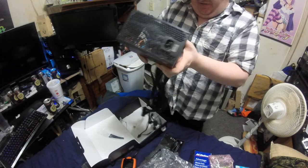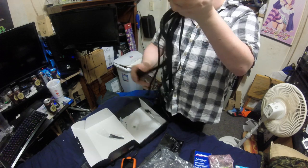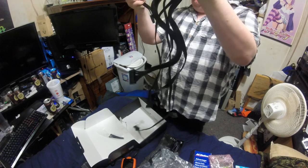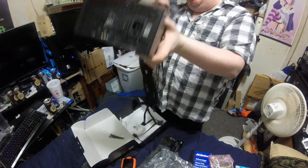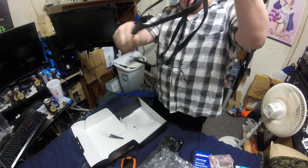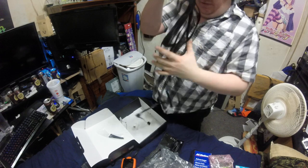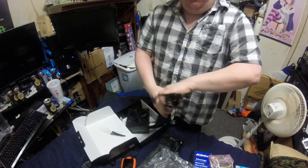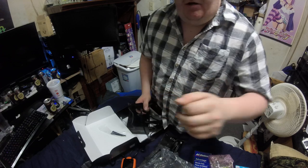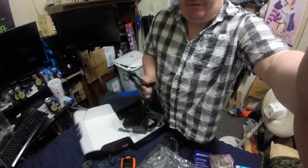It looks like this gets to go into the Guylo server. Where is my 4-pin? There's the PCIe. I always get lost. Either way, I will show you the Guylo server after I put this in. See y'all later, and I hope you enjoyed this unboxing of a new power supply for one of my servers.